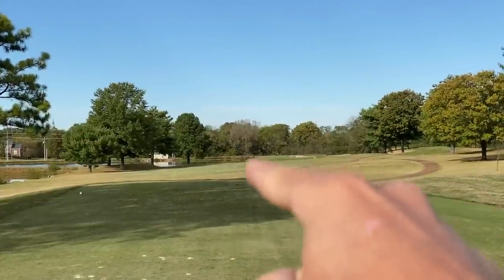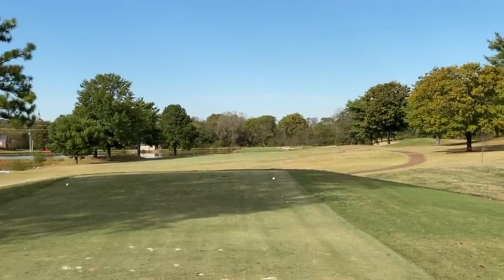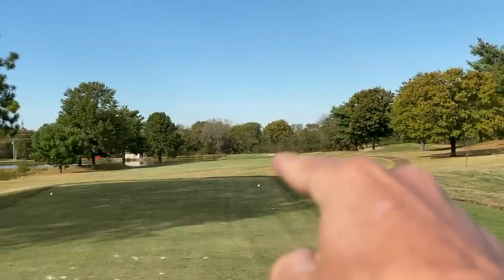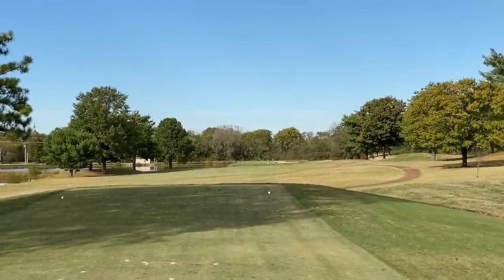We're going to take you straight to the tee right now, playing the blue tees which is roughly 7,000 yards for the full 18. Number one, par 4, 410 yards. There is water that runs short of the green roughly 250 yards off the tee, so our shot is going to be right there on the edge of the fairway. It all kind of bends to the right — four iron, full send.